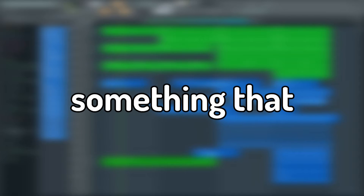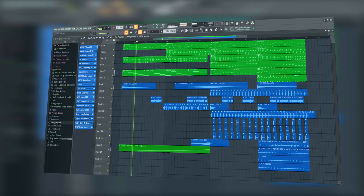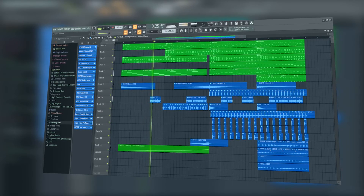If you follow every step in this tutorial, you should get something that sounds like Love Me Now by Kygo. Let's listen to the result.